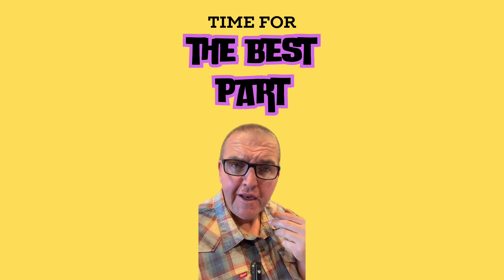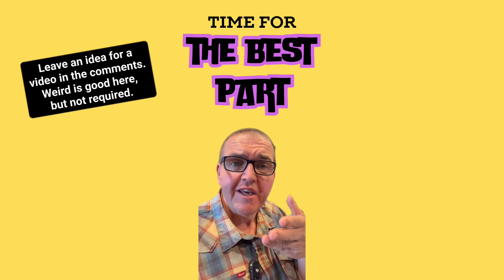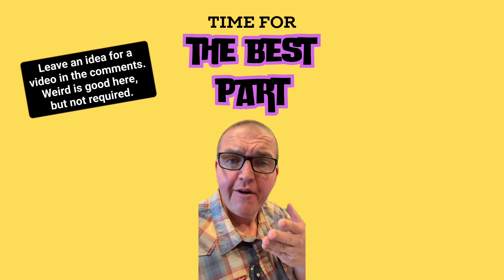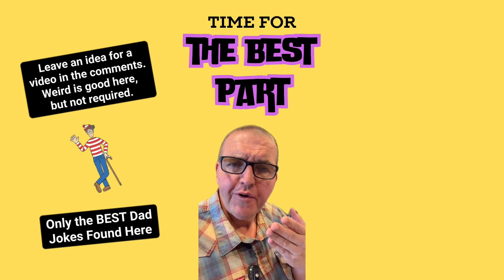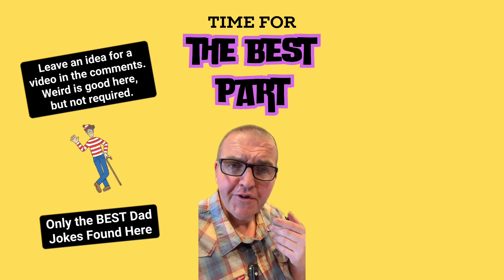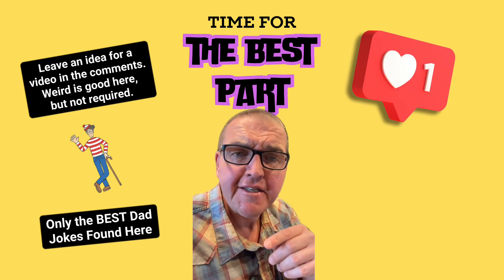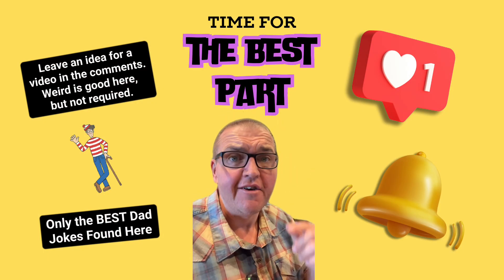Now it is time for the best part of the video — this is where I ask you to leave an idea for a video and also ask you if you found Waldo. And of course, when does a joke become a dad joke? During the delivery, it becomes apparent. If you want to see more of this awfulness, make sure you like, subscribe, and hit the dumb little bell. As always, thanks for learning with me and I'll see you next time.